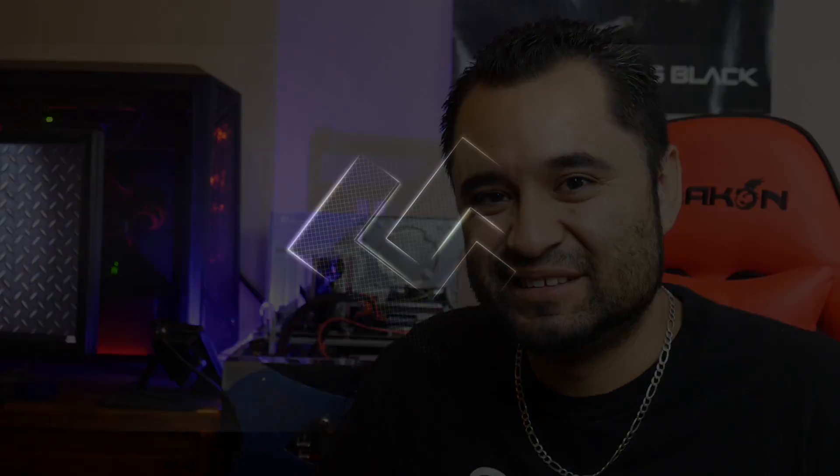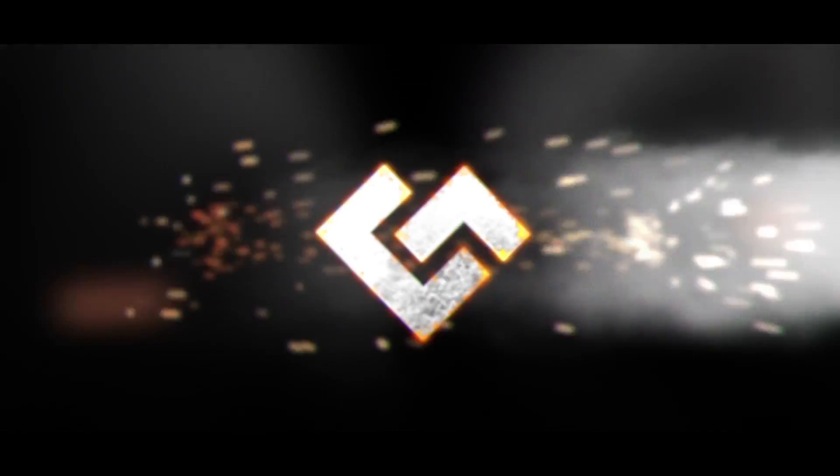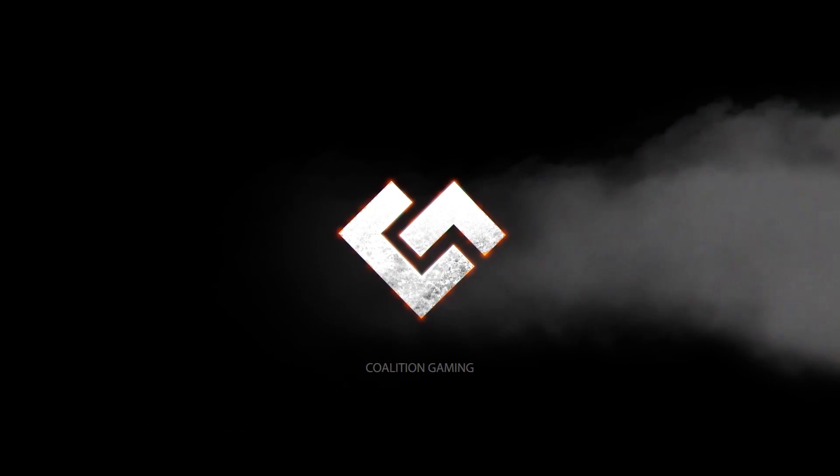So I put liquid metal on one of my graphics cards a while back, but it didn't quite work out. More after the intro. Hey everybody, this is Chris with Coalition Gaming back with another video. I hope you all had a good Christmas. Let's get to it.